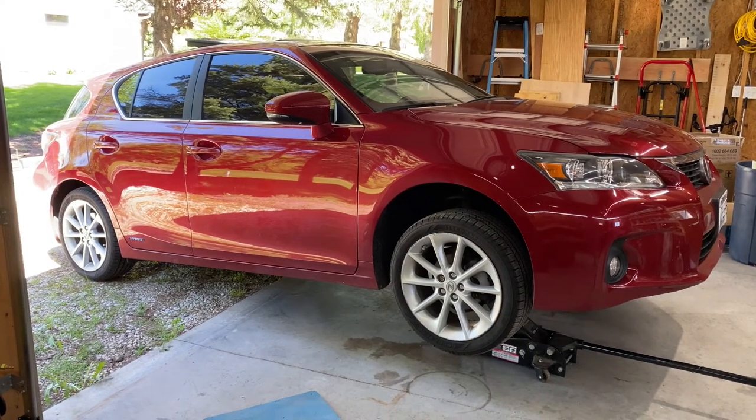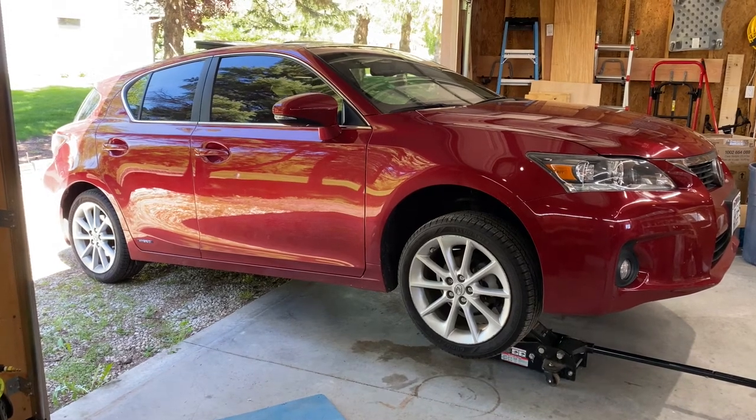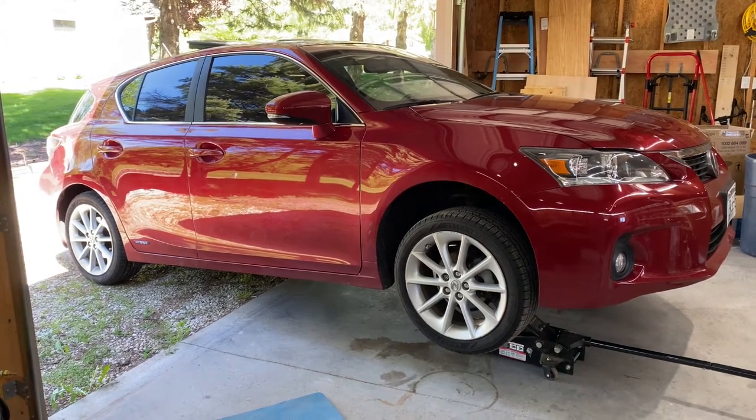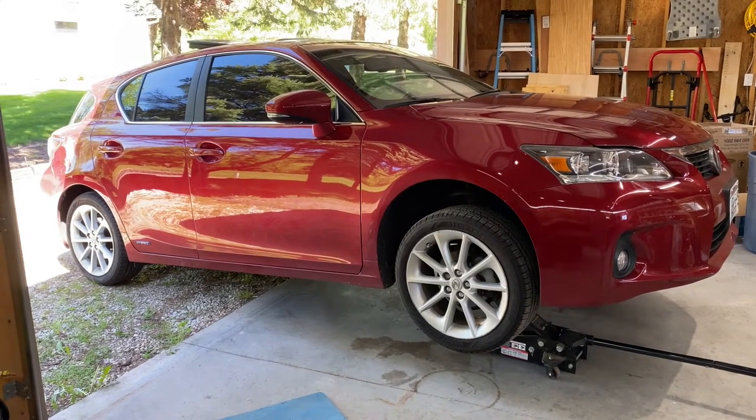Today I'm going to be doing a conversion on my 2011 Lexus CT 200H. I'm going to be putting a conversion kit on here for using a spin-on oil filter instead of the factory cartridge style.